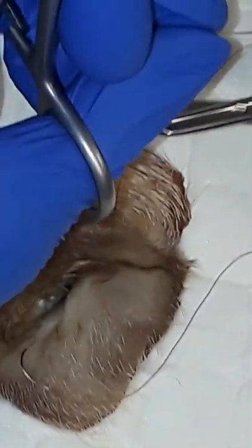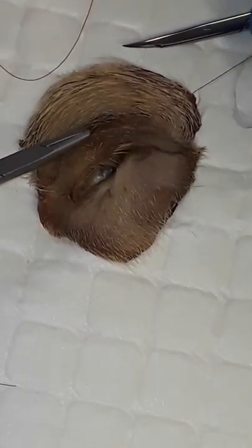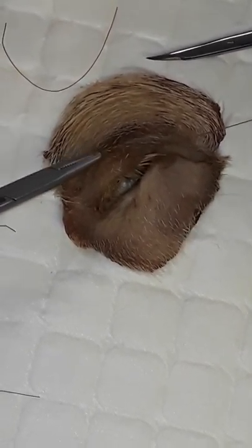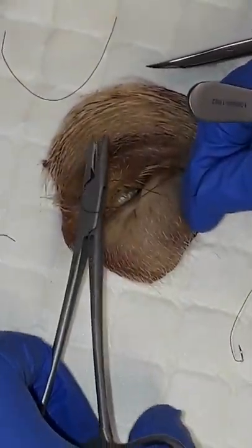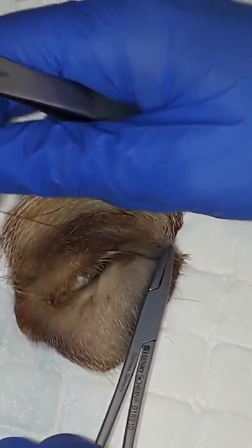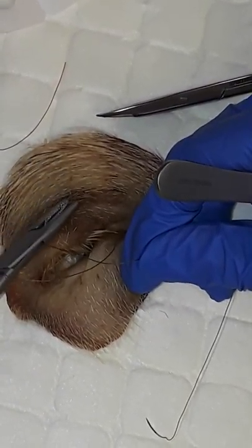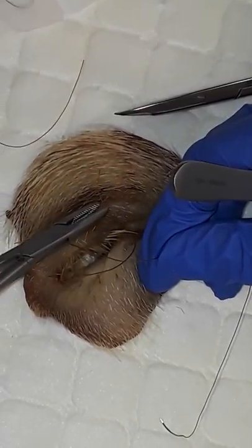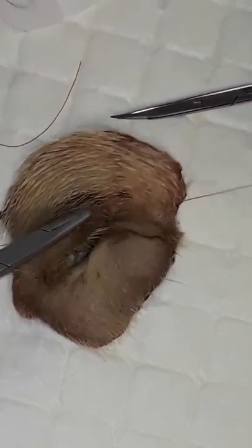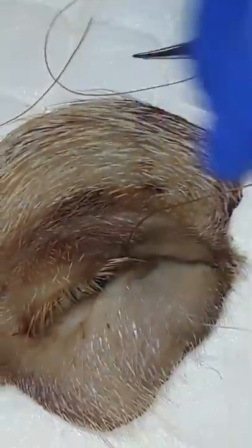Here is where we would place a surgeon's knot for security to hold the lids closed. Whether or not we place stents depends on the situation and the surgeon. If there's a lot of swelling and we're worried about tension cutting through abnormal tissue, we can use IV tubing, rubber bands, or red rubber catheters — taking our bites through those stents first before going through the lid. This creates cushioning and ensures the eyelid is closed with no gaps between the upper and lower eyelid.